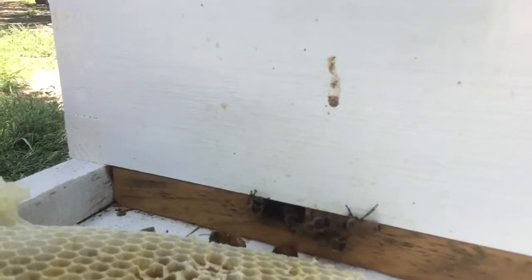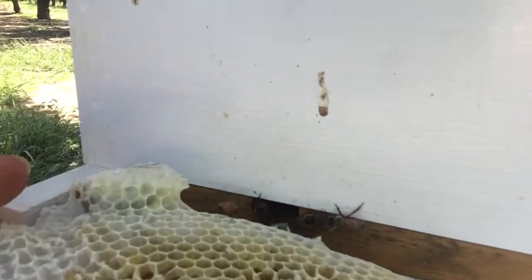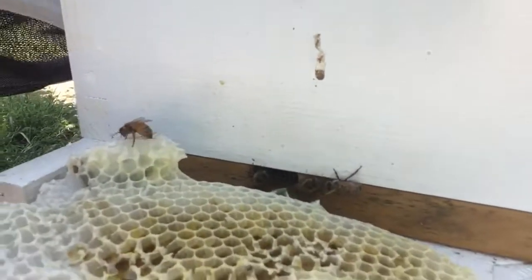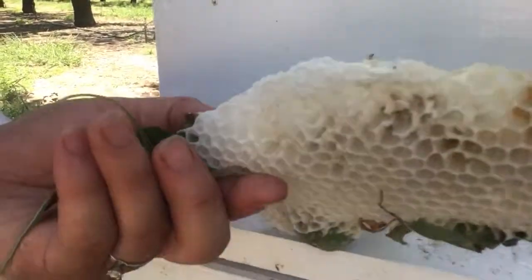This can be a little bit time consuming, but at the same time I'm the one that disturbed them, so it's the right thing to do to make sure that as many of them survive as possible.